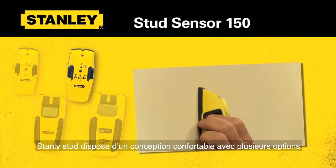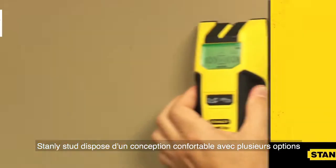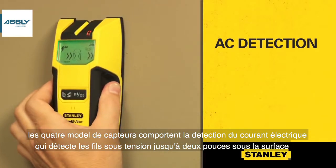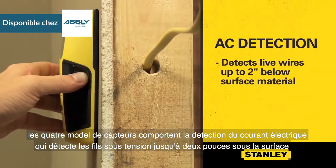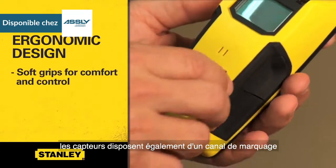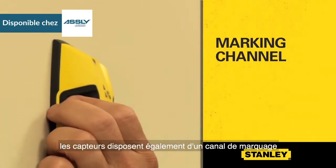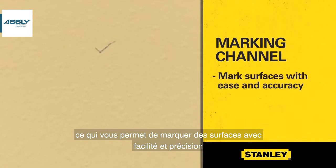Stanley's stud sensor lineup features a comfortable design for both DIYers and pros. All four stud sensors feature AC detection, which detects live wires up to 2 inches below surface material. They're designed ergonomically with soft grips for comfort and control. The stud sensors also feature a marking channel, which enables you to mark surfaces with ease and accuracy.